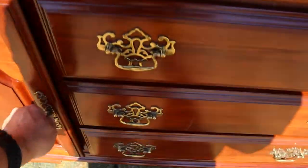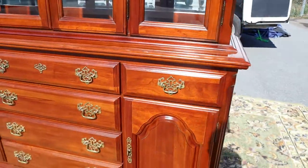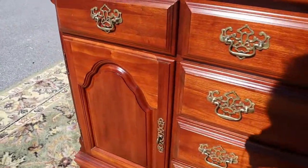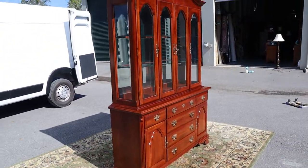You've got four drawers in the center and there's the Sumter — S-U-M-T-E-R — branding. Both of the outer cabinets have shelves; they're not height adjustable, but she's a good-looking china cabinet and there is absolutely nothing to complain about on this one.